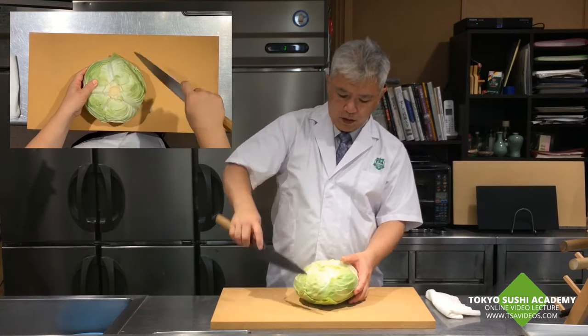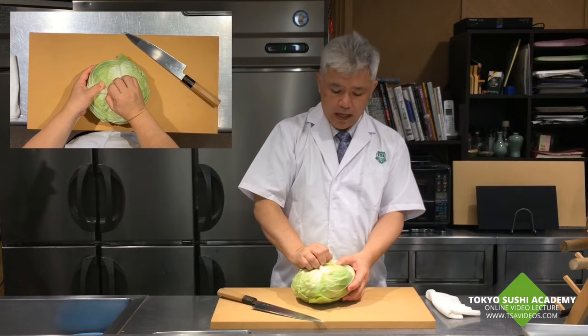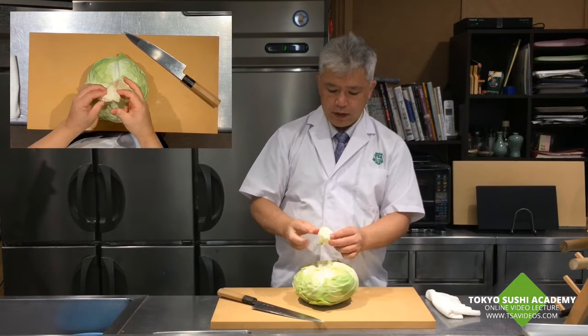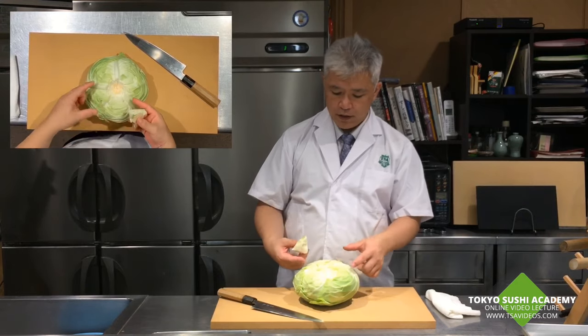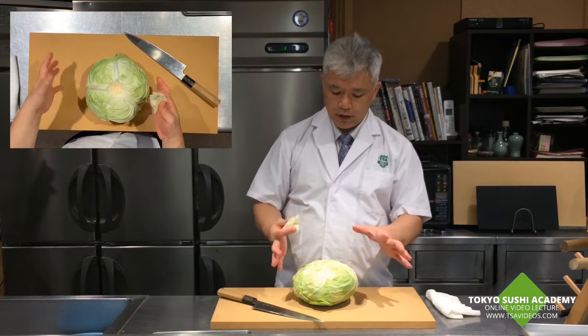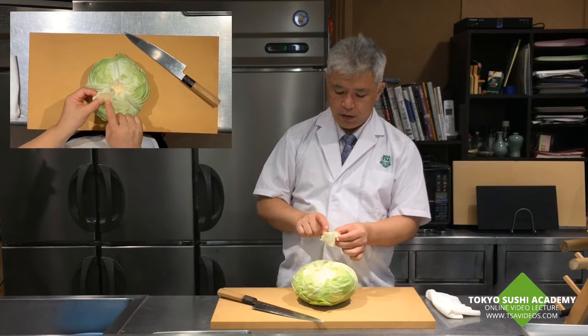If you take the heart off, the cabbage is going to last longer, because the heart is actually sucking up so much of the moisture. And the cabbage is actually losing more moisture through there.